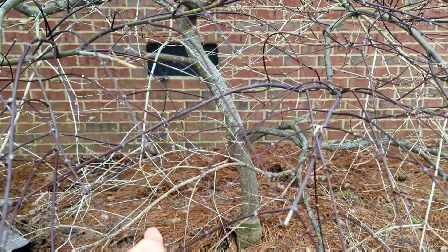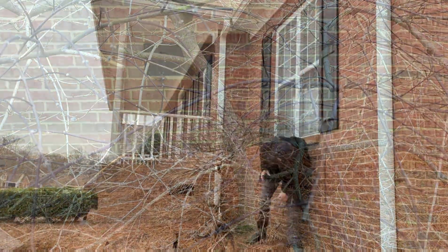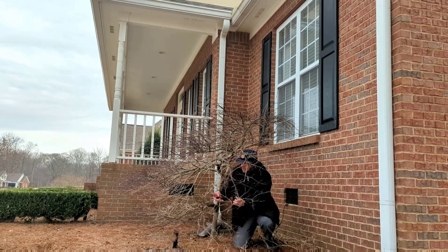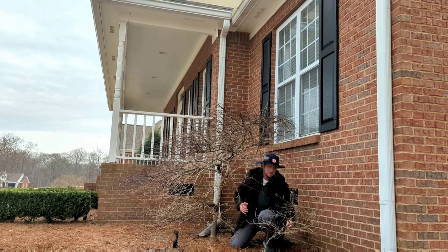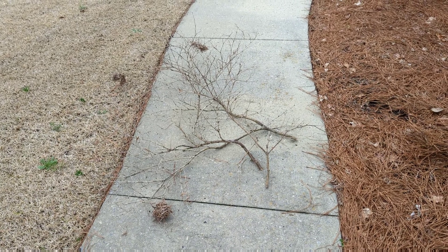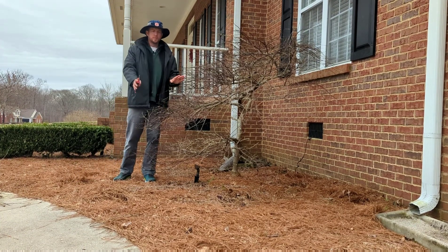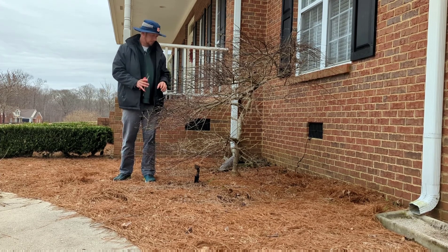Notice there are no buds on this piece of wood I just pulled off — this is dead wood. Look at the difference: nice healthy buds, nice red wood. So I'm going through and cutting out some of these dead branches. After I've removed the dead wood from the tree, there's still a little bit — just small tips of branches — I'm going to clean up.